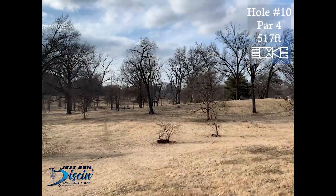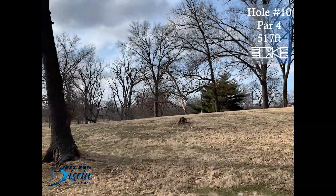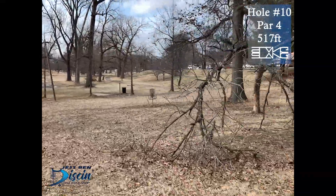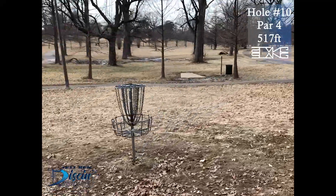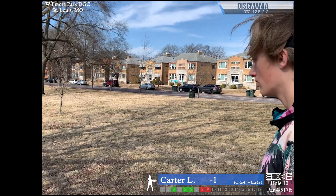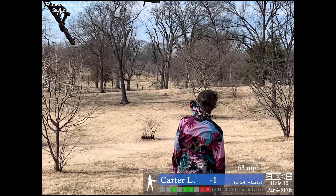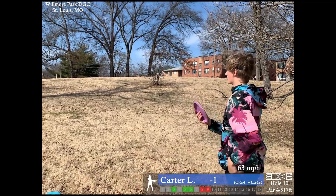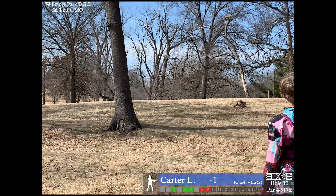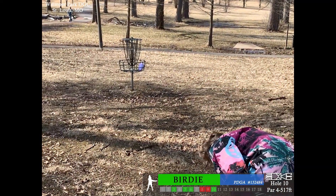Now on to the first hole of the back nine. Hole 10, par 4, 517 feet. This is one of the longer holes because of the terrain, wind, and OB. There's OB left on or over the cart path, OB right, and OB deep on or over the cart path. You just want to pump one straight down the middle — you just want a shot that's unobstructed. That's not a very good tee shot, but I do have a line into the basket. Sort of an anhyzer pig shot, trying to flex it near the basket — it's a decent shot. Pretty decent putt.